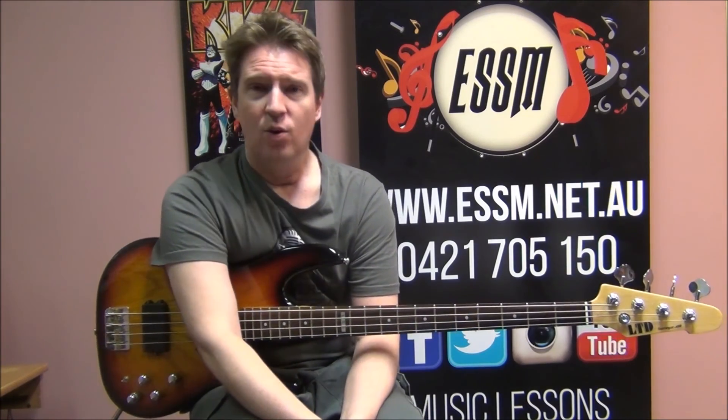That is everything you need to know to successfully play One Step Ahead by Split Ends on the bass guitar. Look up my walkthrough video and click the tab appearing above me — it will take you to the walkthrough of me playing with the entire track. If you've learned something from this video, please click the thumbs up button, subscribe to the Eastern Suburbs School of Music here on YouTube. We've got lots of classic Australian bass line lessons and walkthroughs. If you've got a comment or a request for a song, please leave it against this video. Good luck learning One Step Ahead by Split Ends on the bass guitar.